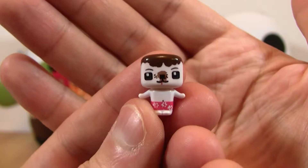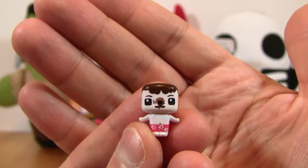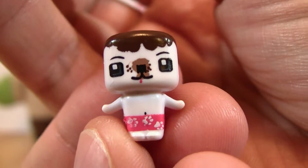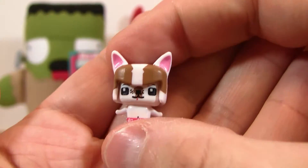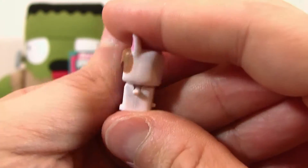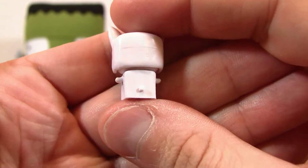Let me show you why. This is one of the two-pack and it is the French Bulldog. His boxer shorts have tiny little paw prints on them. And can you see his little tongue sticking out there? Here is the hat that he comes with. And there's his little body with his collar. This is the French Bulldog — check out that tiny tail.